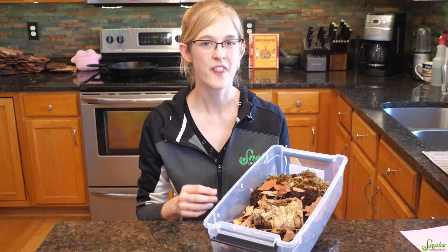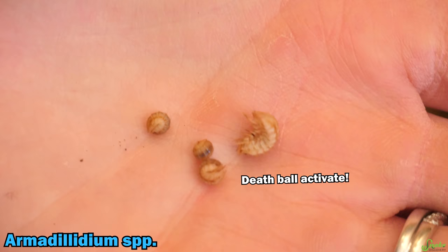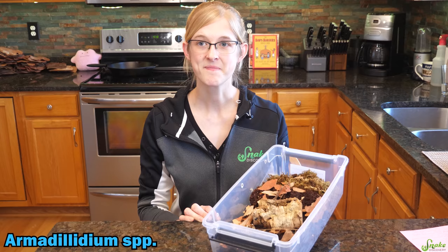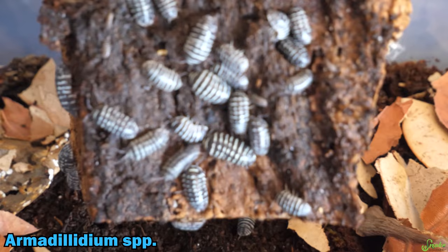There are three genera or groups of isopods most commonly kept in captivity. First, you've got Armadillidium — the shiny, rolly pill-bug-looking isopods that roll up when threatened. In our experience, these are generally kept as pets rather than bioactive janitors, mostly because they're shinier and showier, and therefore more expensive too.